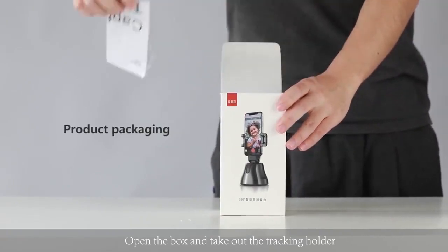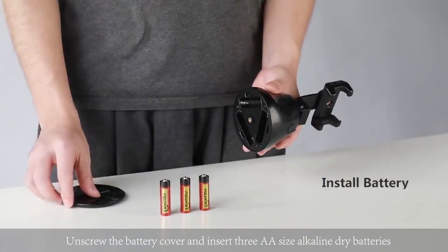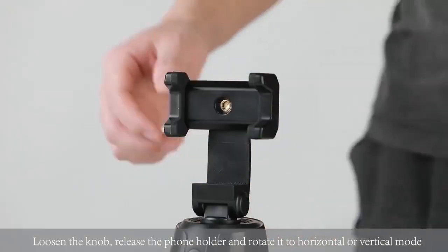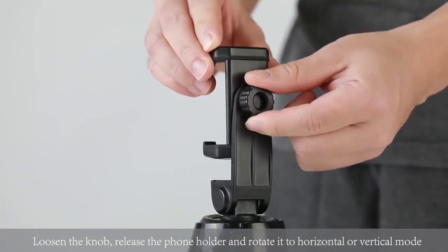Open the box and take out the tracking holder. Unscrew the battery cover and insert three AA size alkaline dry batteries. Loosen the knob, release the phone holder, and rotate it to horizontal or vertical mode.